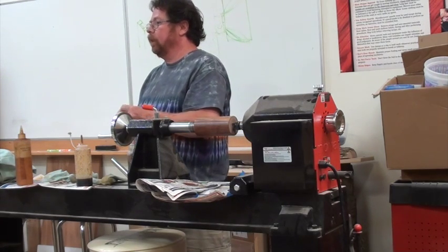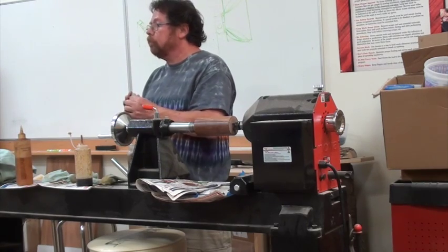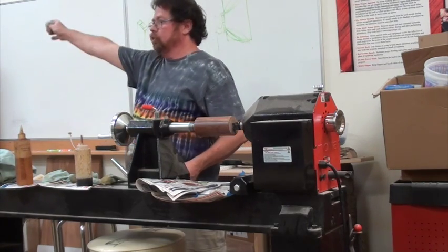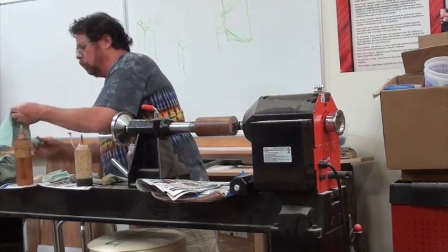So this is not something you want for a cutting board or a tabletop — this is for that show piece, that special piece that really nobody's going to handle much.